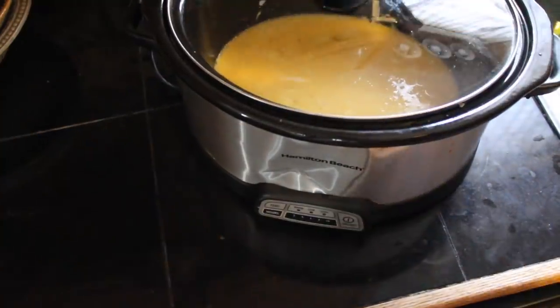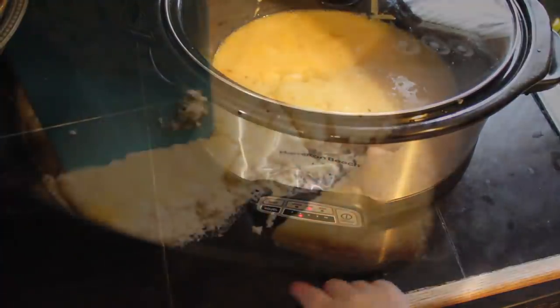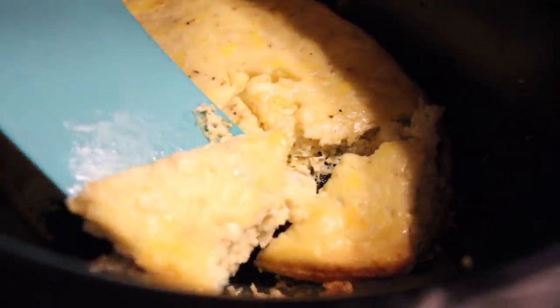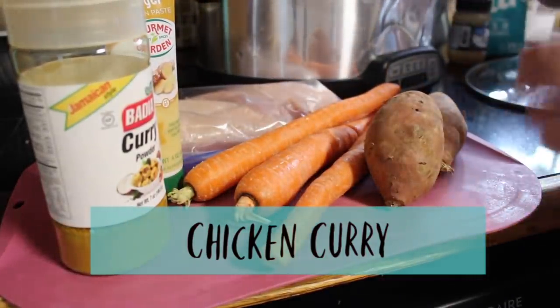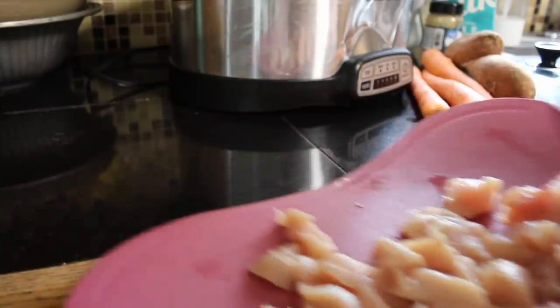Cook it on high for two hours. This is one of those that's just perfect for when you need to run errands in the afternoon and you want to come home to dinner. Serve with bread, fruit, or your favorite breakfast sides.